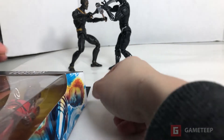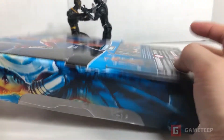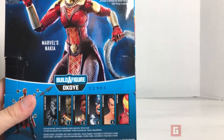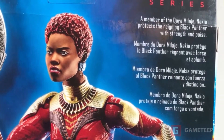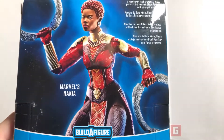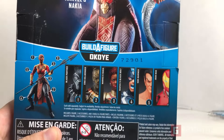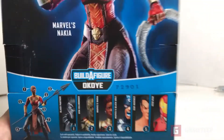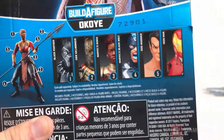Back there you may have noticed there's Eric Killmonger as well as Black Panther. Now in this video we're going to unbox this one right now, but first let's go over some of the stuff you should know about the character. It says she protects the reigning Black Panther with strength and poise. I don't think she's going to be in the movie — they didn't release her for Marvel Future Fight — but we'll see.